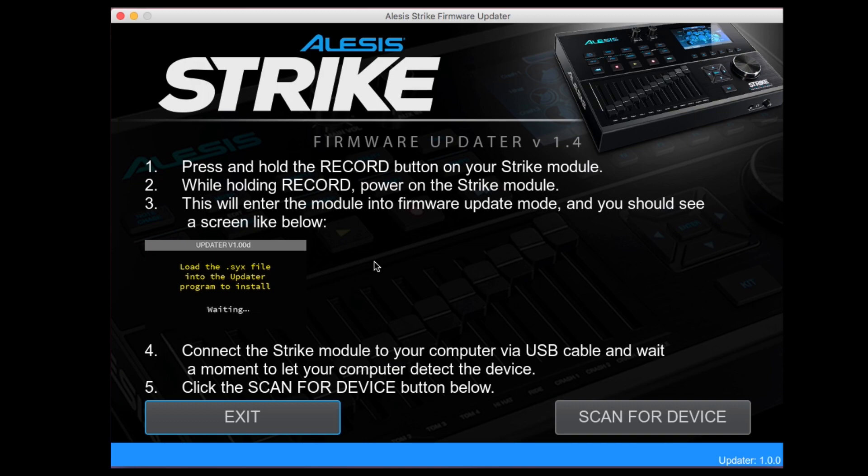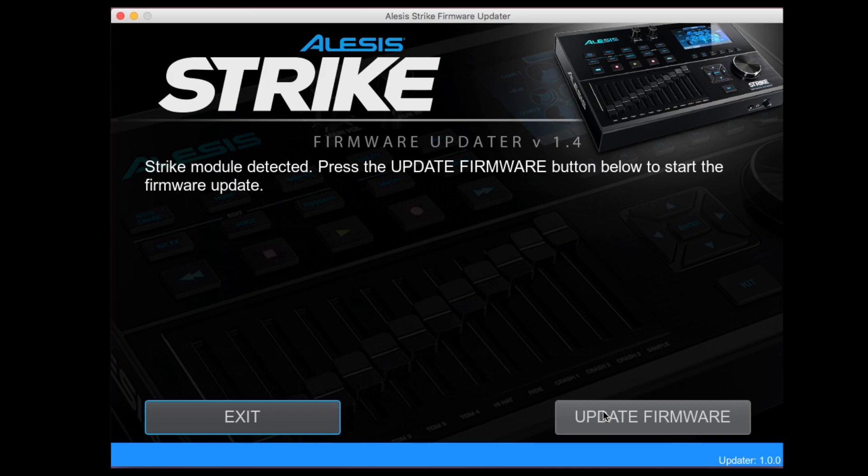Start by powering on the Strike module while holding the record button. The Strike module will enter firmware update mode and this will be indicated on the module's display. When you have completed this setup, click scan for device. The firmware updater will indicate that the module has been detected and is ready for the firmware update.